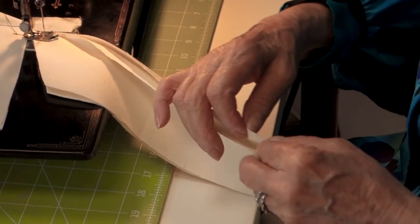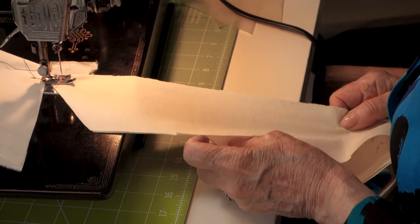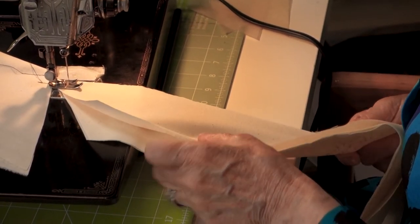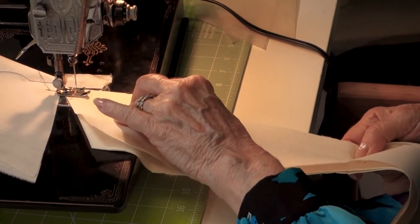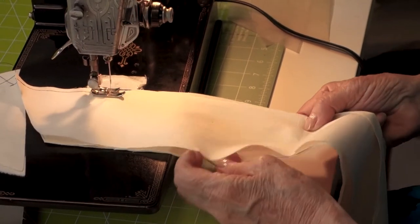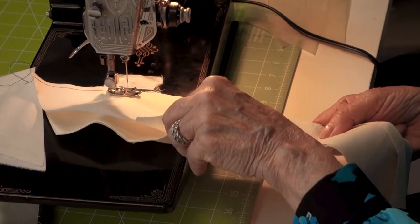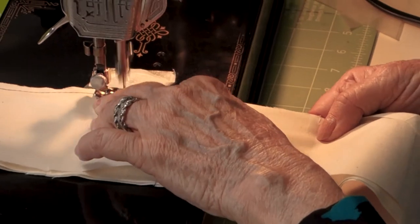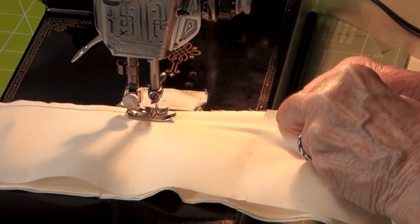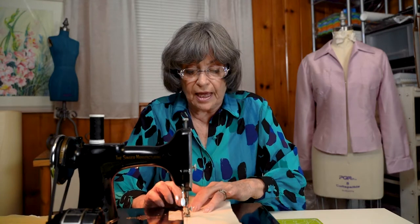I want to bring the notches together. There's just a little bit of ease in the top collar. If I lay them edge to edge, the feed dog is going to take up that ease, and it will come out notch over notch by the time we hit the center. You're watching me sew just the way they do in the industry — they can set their machines so the needle stops down in the fabric, and many home machines will do that too. It really helps because it anchors the fabric.